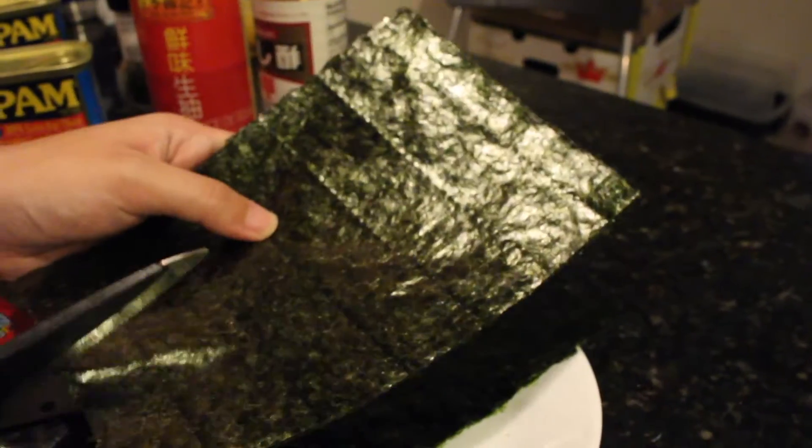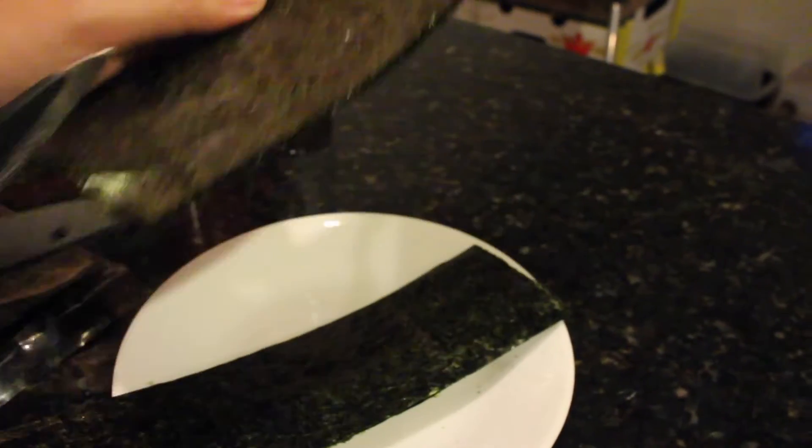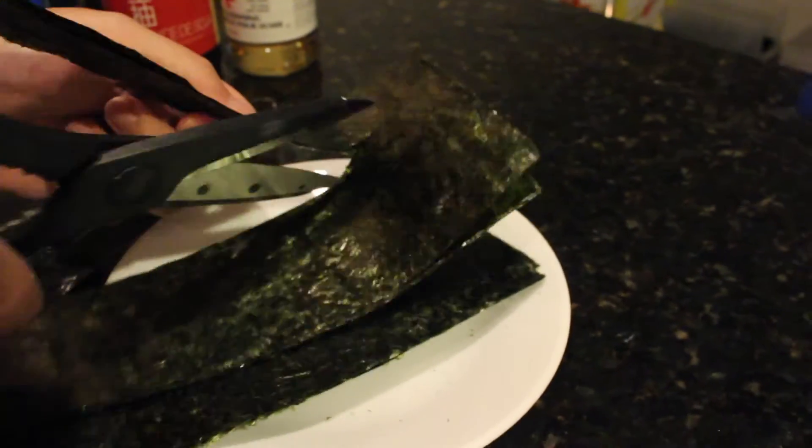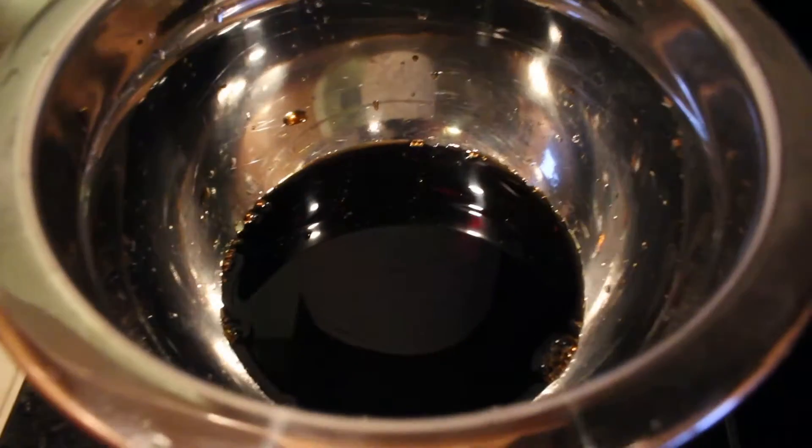Take your nori and cut it into 1.5 inch wide long strips so that it can wrap around your Spam. You can either use teriyaki Spam or you can use the soy oyster sauce mix when frying your Spam.